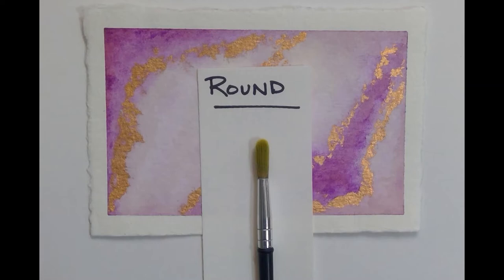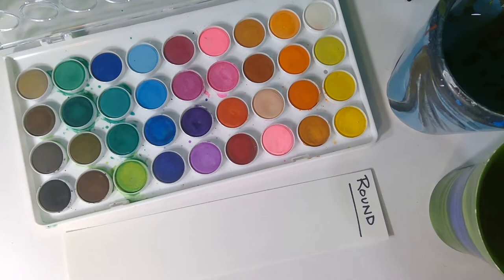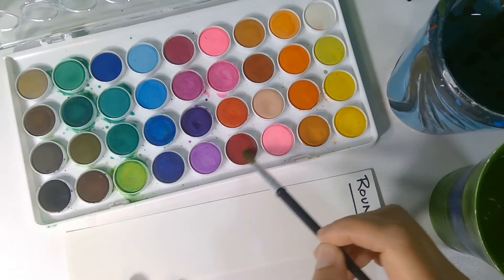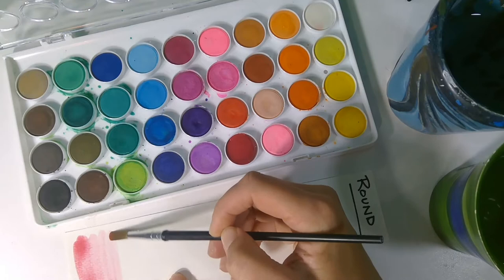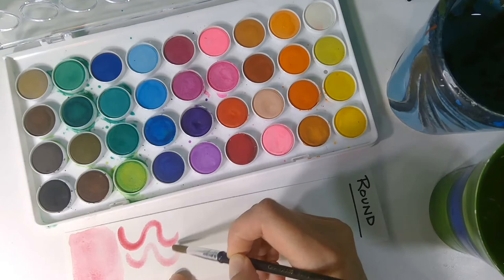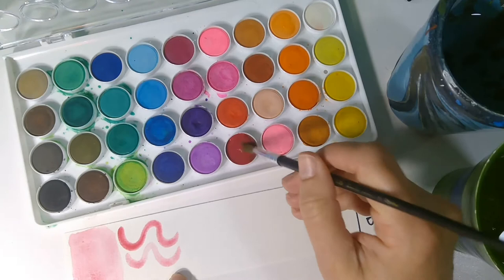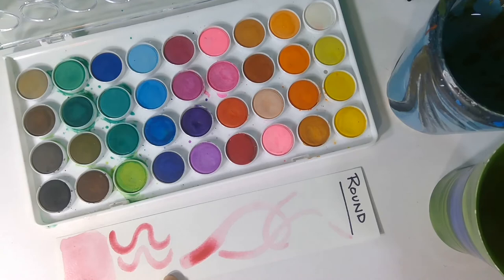Knowing ahead of time what that is going to look like is just the best way to prepare yourself. We're going to start with the round brush, which has a nice, compact, rounded end. It's really great for details, washes, and filling areas thick to thin. If I were to do a wash, I'd be floating it across the paper and filling in that area. If I need to work more detailed, I have pretty good control of this. And if I want to go thick to thin, I can start with more pressure and let up as I'm going.